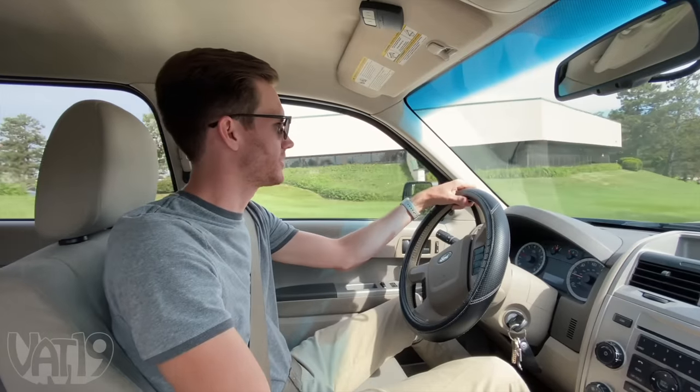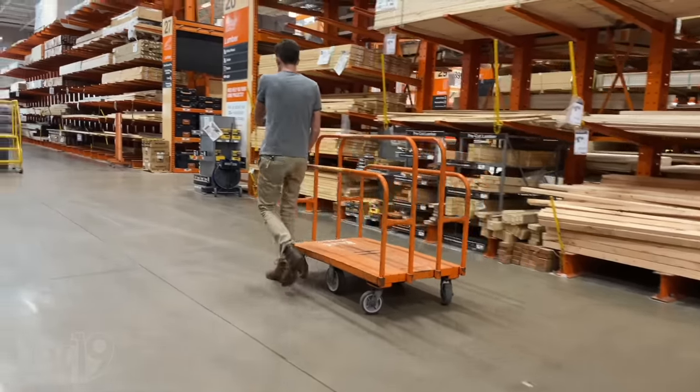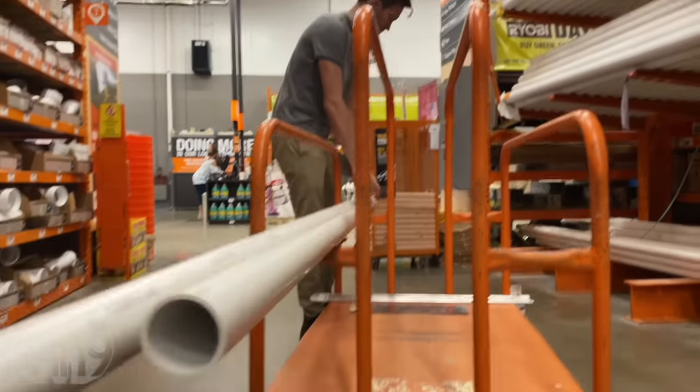We're off to the hardware store to build our cannons. I've built a potato cannon before, but never wanted to launch a dart. So I got an idea of how I'm going to do that, but I don't exactly know the material. We'll see.